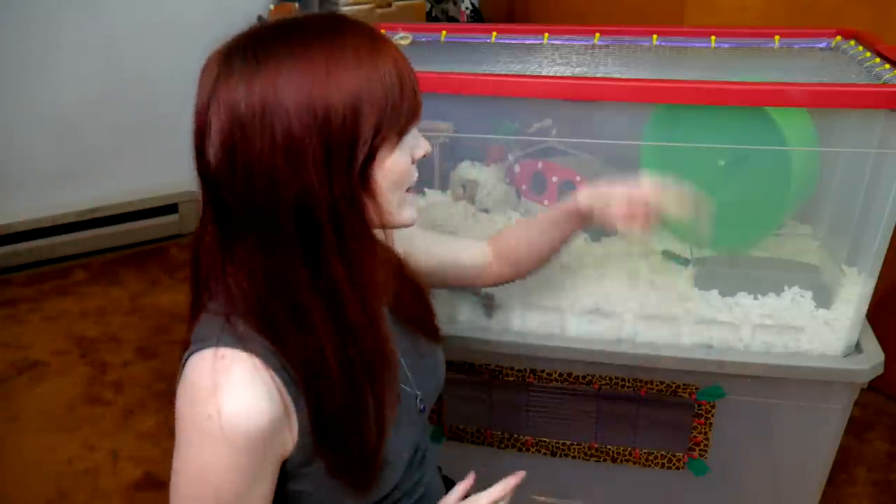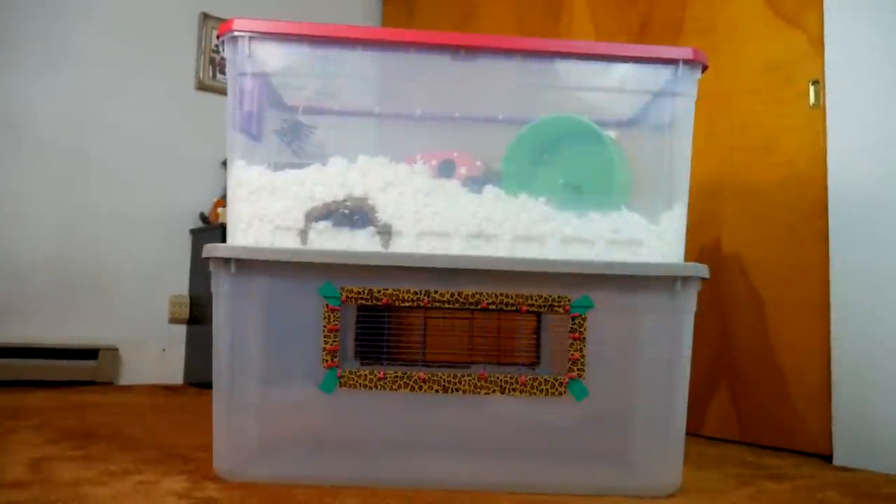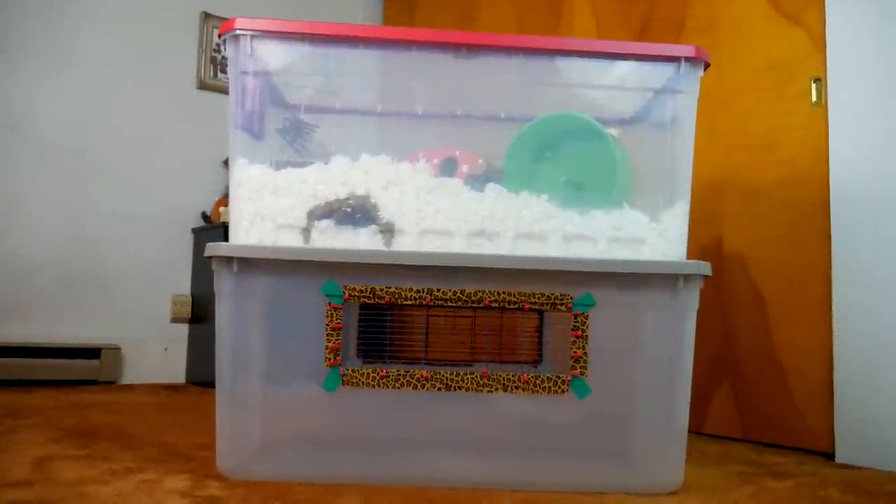Hello, munchkins and viewers alike. It's me, Munchie, and welcome back to another review of some hamster cages. Today I'm going to be discussing all about DIY bin cages, specifically the 50-gallon, 200-quart Sterilite bin cage.